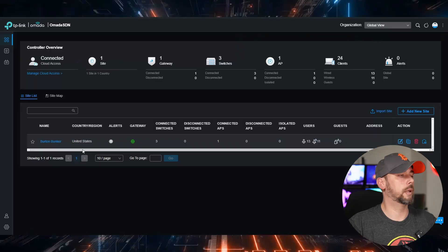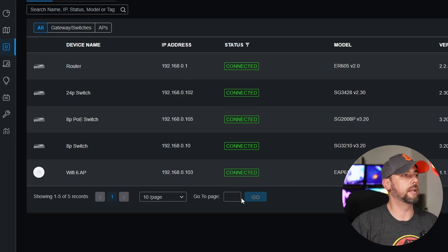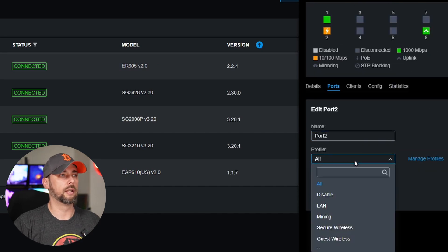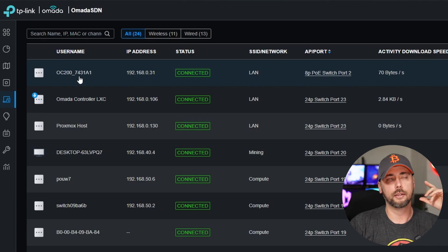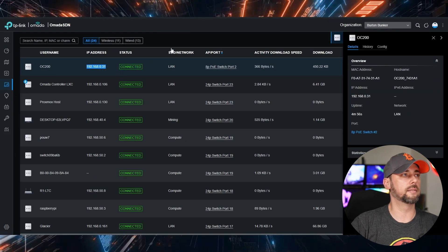We've got the OC200 plugged in and it should get assigned an IP address. Let's jump over to the existing controller. We'll jump to the dedicated site that we have, come over to devices — I don't see our controller listed in devices. Let's go to the PoE switch real quick, port number two. We've got that set up on all. That's another place you could check for troubleshooting — if it's set up under a different profile or a different VLAN. There it is. We can see it's the OC200, and probably part of the MAC address or serial number is in the rest of the name. This is the IP address of the new controller.